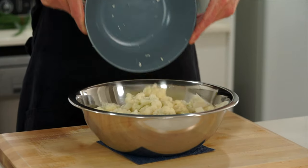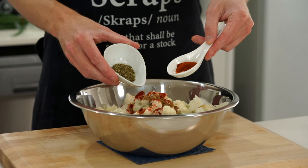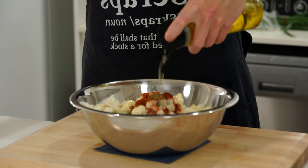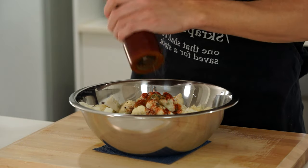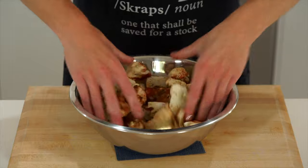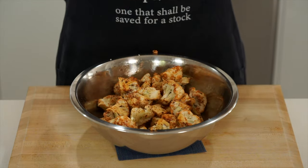Add the florets and stems to a large mixing bowl and follow that up with four grams each of smoked paprika and ground cumin — this adds earthy warmth and warm peppery notes. Add one gram of dried oregano for a minty freshness, and red chili powder which is optional. Add 50 milliliters of olive oil to get things moving, then season with sea salt flakes and cracked black pepper — about 20 cracks worth. Get your hands in there and massage those herbs and spices into the cauliflower, making sure the olive oil is evenly coating everything so it cooks evenly.